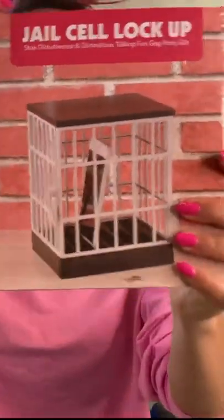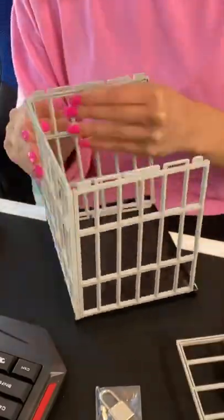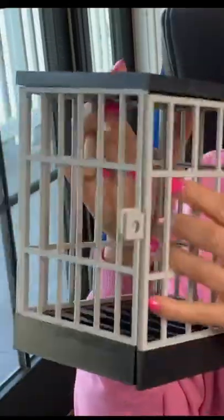Okay guys, so here is the jail cell for your phone, and it looks like I have to build it. I'm like not really following you — okay, I think we got it. Here it is, I built it, and they come with these.